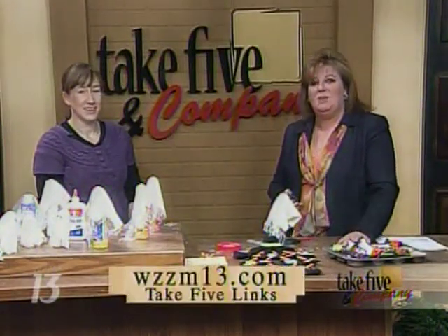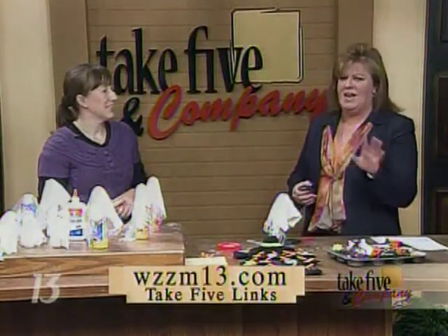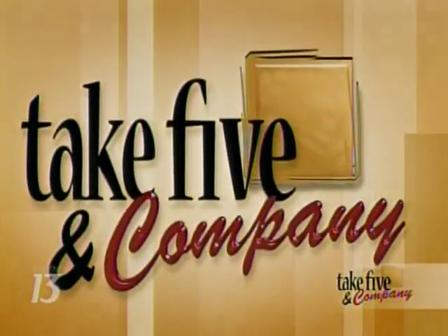It's in the Grand Rapids Press on Sunday. You can find more information on our website WZZM13.com — click on Take 5 Links. Go check out CraftSanity.com, you'll be blown away. When we come back, we're going to keep you in the Halloween spirit with a look at some decorative ways to show off your pumpkins. Stay with us.